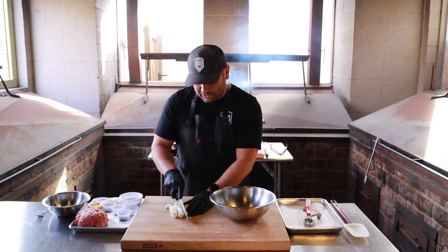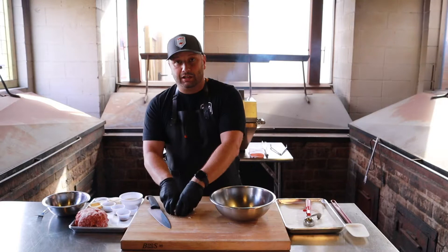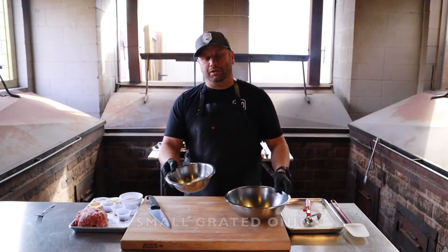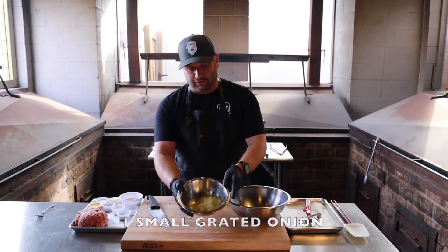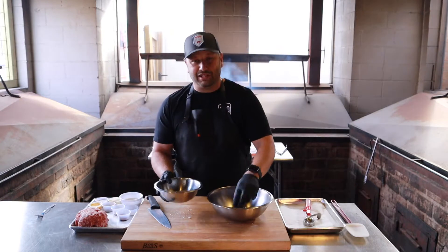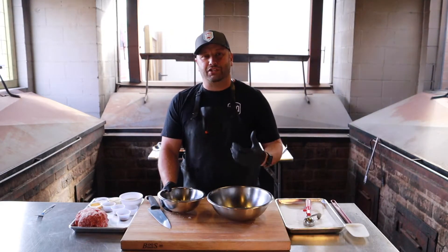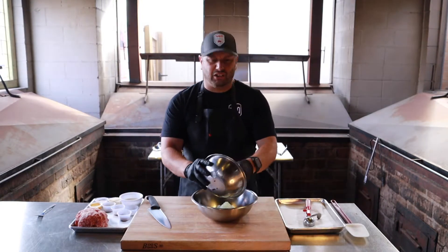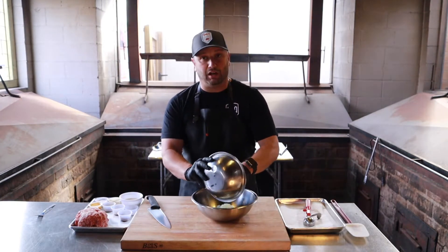So what I'm doing here is cutting little cubes — throw those in my bowl. After that, I have one small onion that I grated up. If you look really closely, there's a lot of liquid in there. That's actually key, because that's going to give us a nice soft, fluffy meatball. Dump all that in — it's one small onion or about a cup of grated onion.